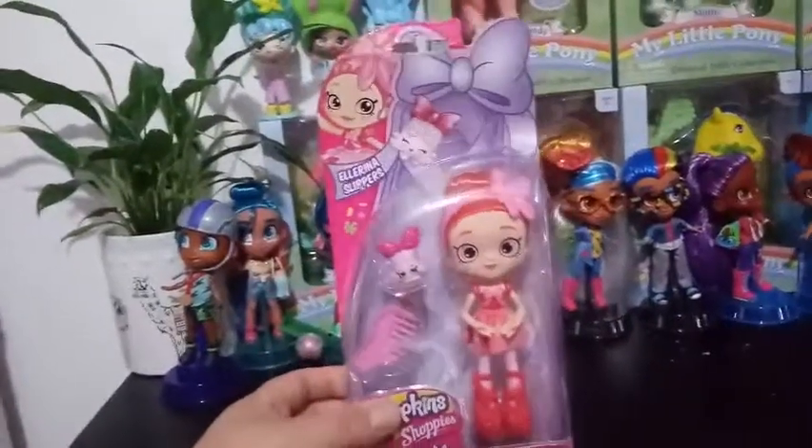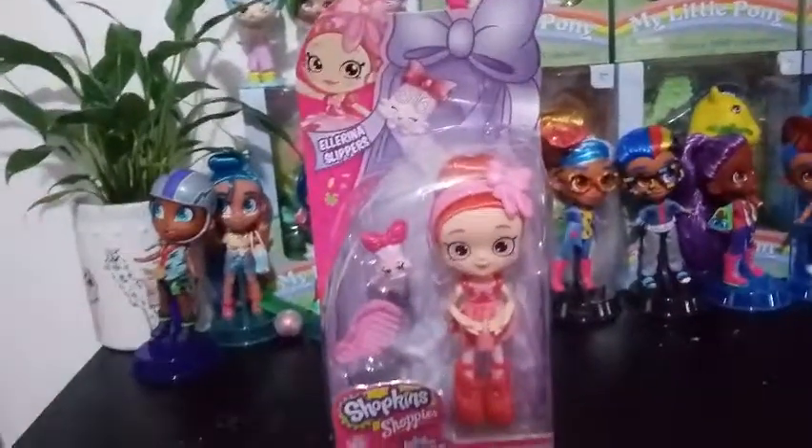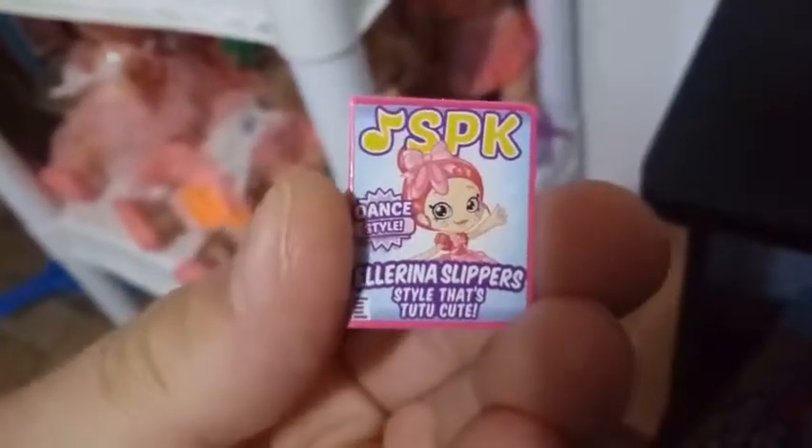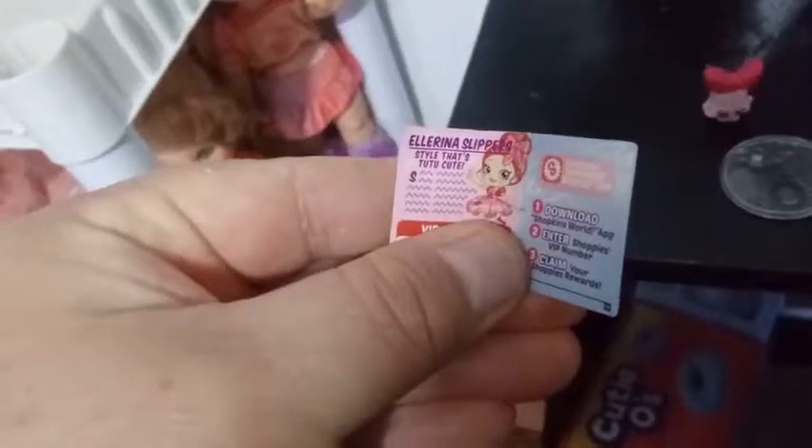But that being said, we're going to go ahead and open her up and check her out of the box. So inside you're going to find this — it's our ID card nowadays. It says SPK Dance Style Ellorina Slippers. Style that's too cute — the puns. And then it opens up here. You'll see a fake little article, and then underneath my thumb is a code that goes to the Shopkins app for different items and stuff.